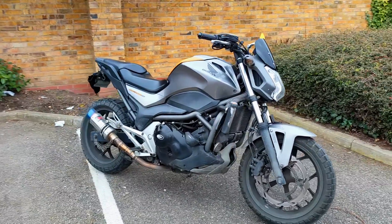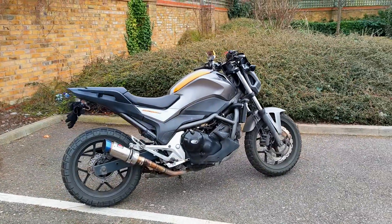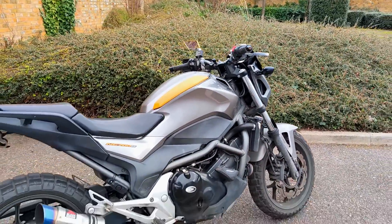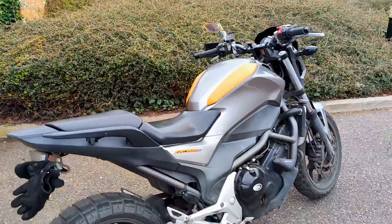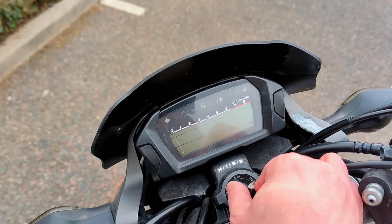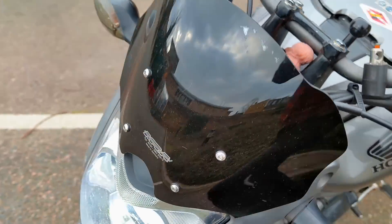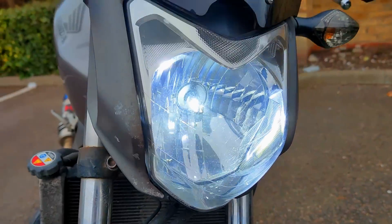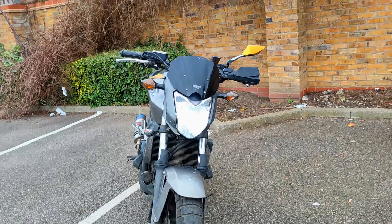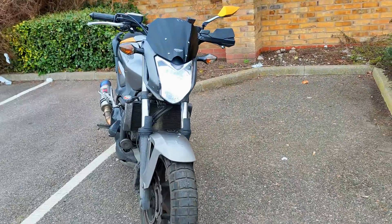It starts every morning; I've had very little issues with it. Any issue I did have was most likely my fault — I believe I didn't put the battery on correctly and the terminal vibrated loose. I recently put in an LED headlight. As you can see, around waist height it's not glaring the camera — so I'm not blinding any drivers with that.